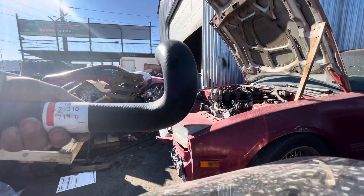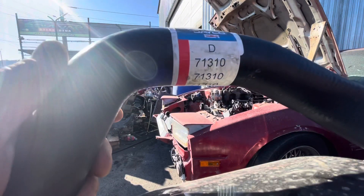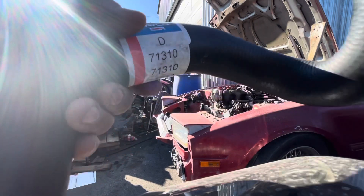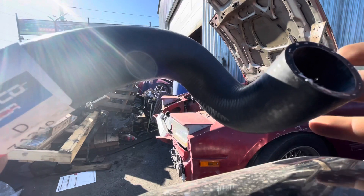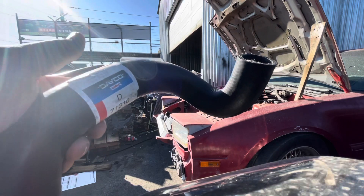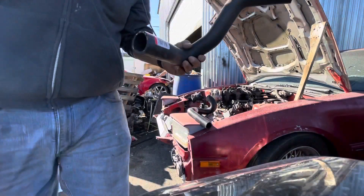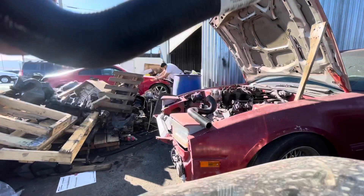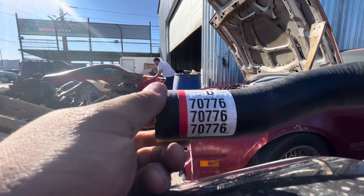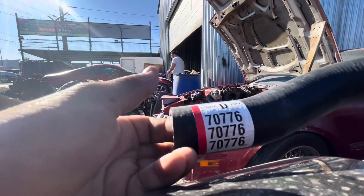The part number for the lower radiator hose is a Deco D71310. This end goes to the water pump on the LS head, and the bottom end — where you cut it — goes to the Z31 radiator. The upper radiator hose for the stock Z is part number D70776, and I don't have to cut that one.